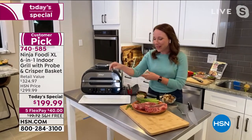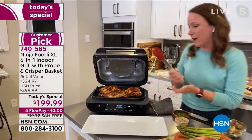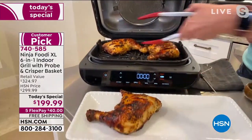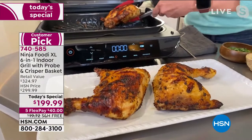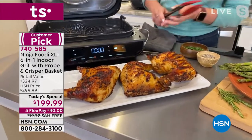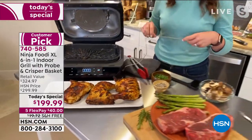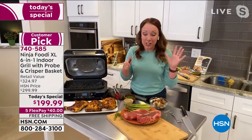I was going for a walk around the neighborhood with my husband and two of our neighbors were doing their spring cleaning. They had their old grills out on the curb because they're a pain — you've got to get the charcoal, you've got to get the propane, they're hard to clean. Ninja solved all of those problems with the Ninja XL Foodi because it's easy to clean. You can use it indoors or on your patio. But the probe is really what makes it a game changer — you have four different protein settings plus nine different doneness settings.